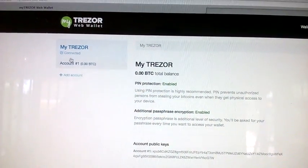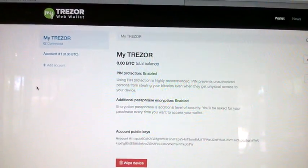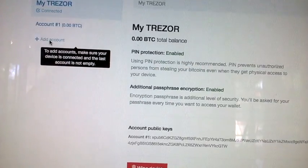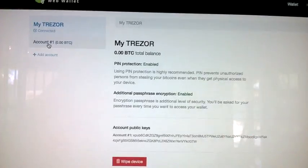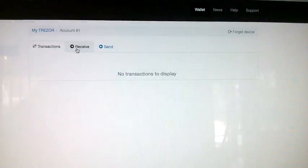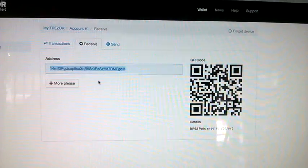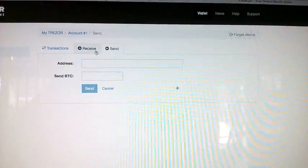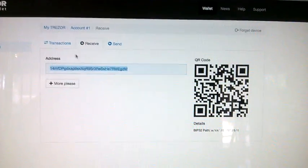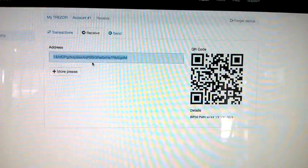Under the Trezor there are accounts. You can have different accounts for personal use, business use, whatever you need — I think you can create as many accounts as you want. It looks like I can't make a new account because my first account is empty. I can go to account number one, see the transactions — there are none. To receive, there are my receiving addresses, and I can make as many as I want. To send, there's the field to send to whoever you want and the amount.